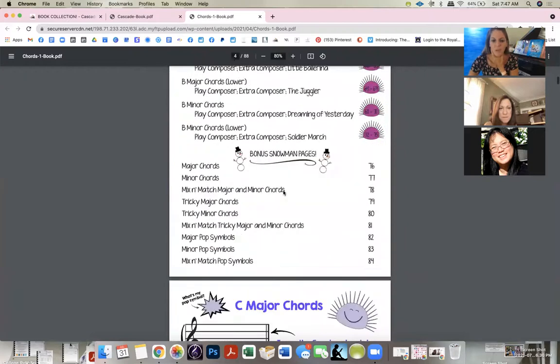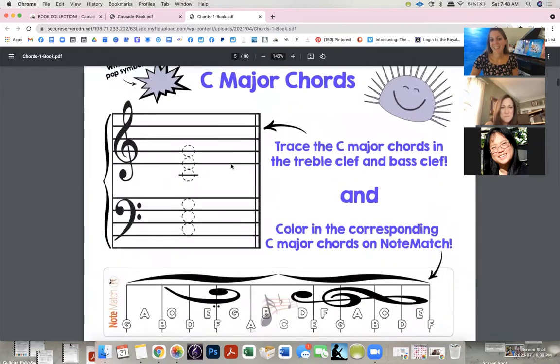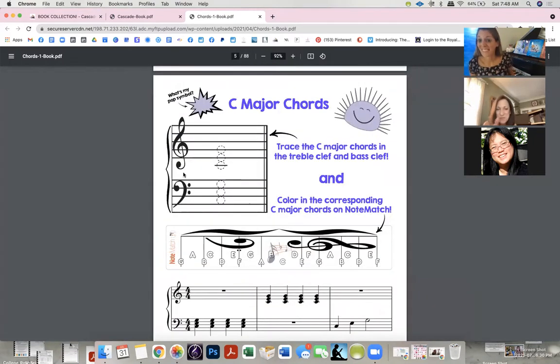I teach them C-E-G — what it looks like on the piano, we write out C-E-G, and then I say, 'This is what it looks like on the staff,' and it's a light bulb moment: 'Oh my god, this is so easy!' I have them trace it using two colors — the top C chord in blue and the bottom in green — and then color in the corresponding notes on Note Match.